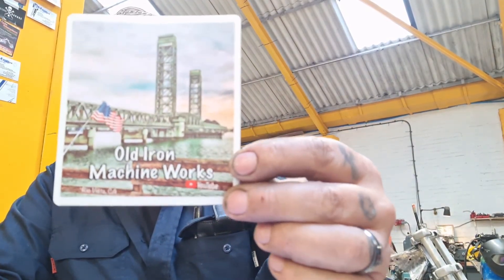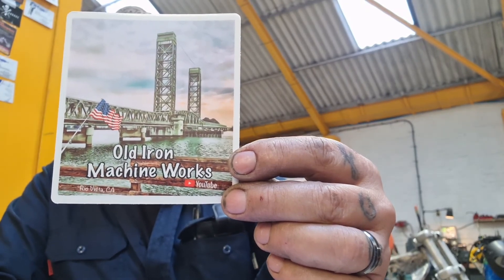Thank you so much Gary, this is fucking dead special. It's one of my favourite YouTubers - Gary at the Old Iron Machine Works, Dan Romeo Vista, fucking California innit? So that definitely is going to set pride of place with my other YouTube community stickers on my fucking toolbox. Thank you very much, lots of love to you buddy.